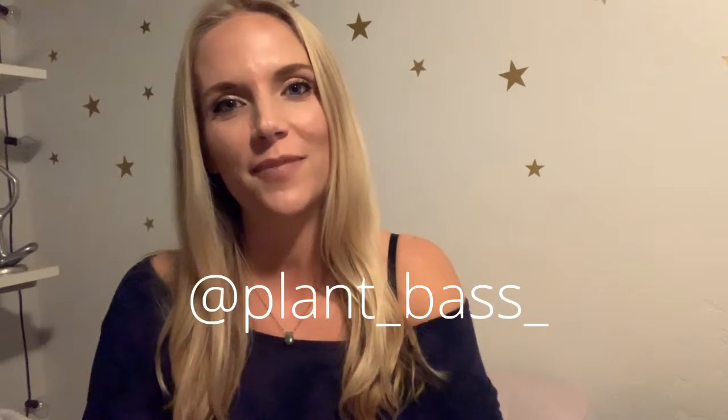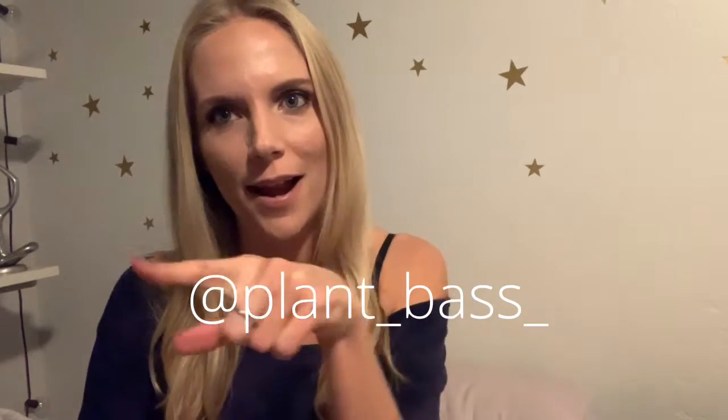Alright, so that was easy enough. If you enjoyed this video, feel free to give a like, and you can subscribe to my channel if you want to see more from me, or follow me on Instagram — I'll go ahead and put that right there. Other than that, stay vibrant!